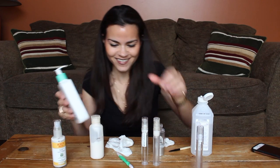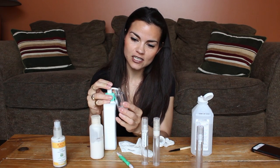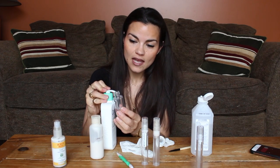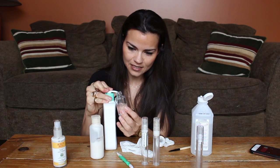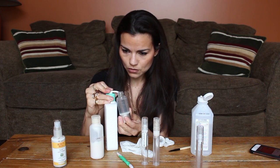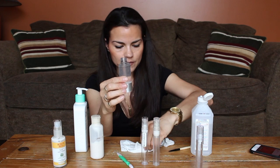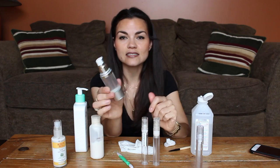Now, the reason I say it's easier to refill the bottles with the cleanser versus the lotion is because it is so runny that you don't have to tap the bottle down — I'll show you that in a second. So you can see I'm just pumping the cleanser into here. I'm just going to fill it to about that line at the bottom of the neck, and then I'm just going to put the lid on and that one is good to go.